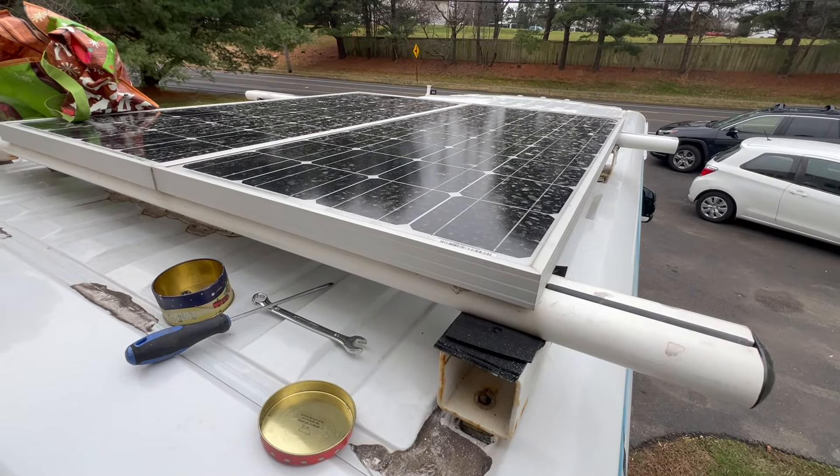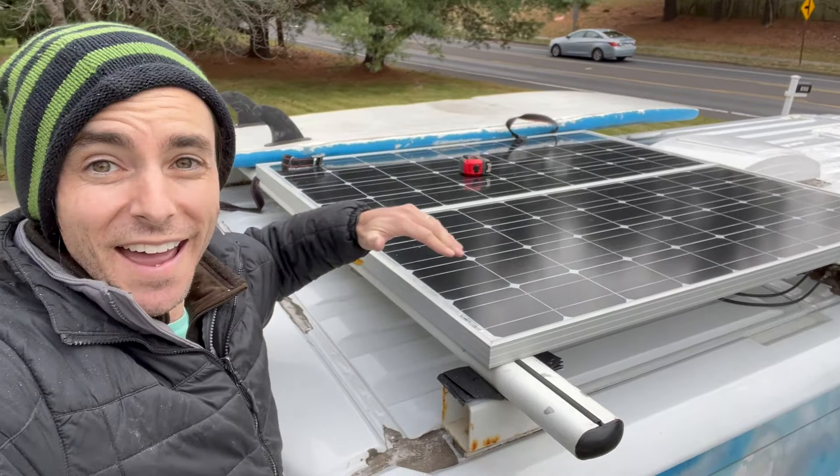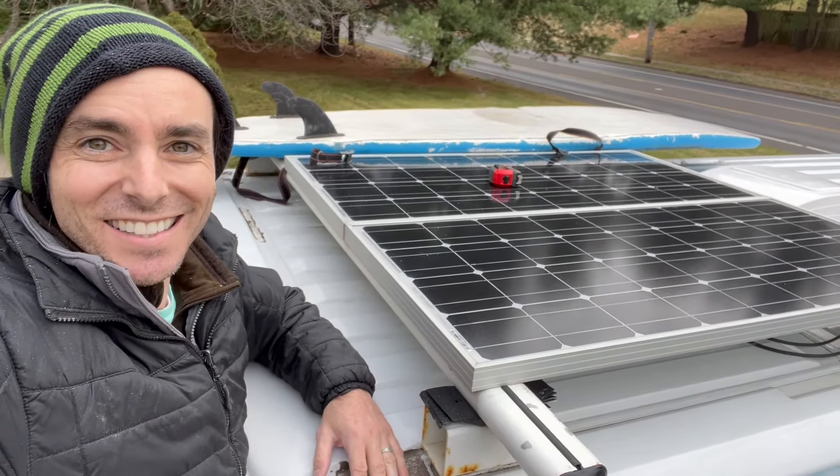Getting up there in the cold and unbolting these things is probably the hardest step. I measured the new solar panels and they're going to fit front to back behind the fan - 57 inches, it's tight but a couple inches to spare on the other side. Let's get this surfboard off and get these panels down.